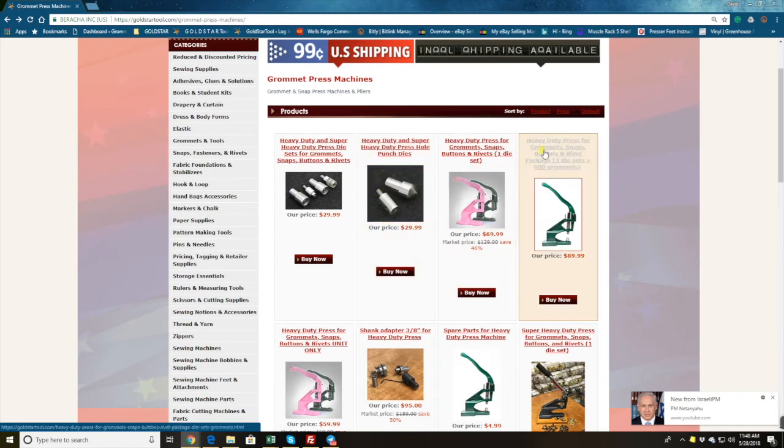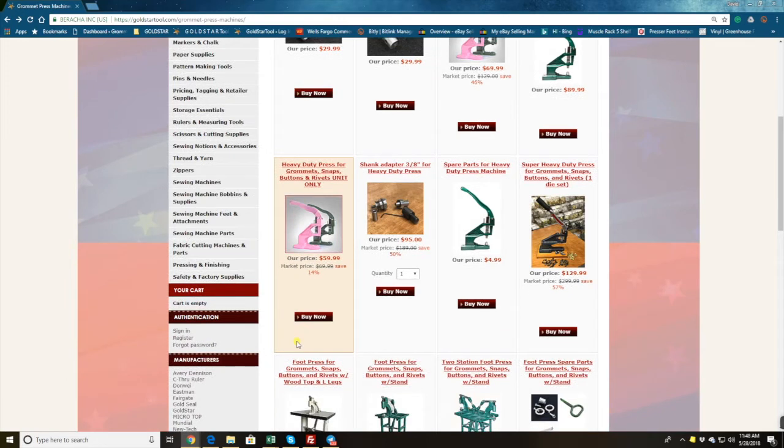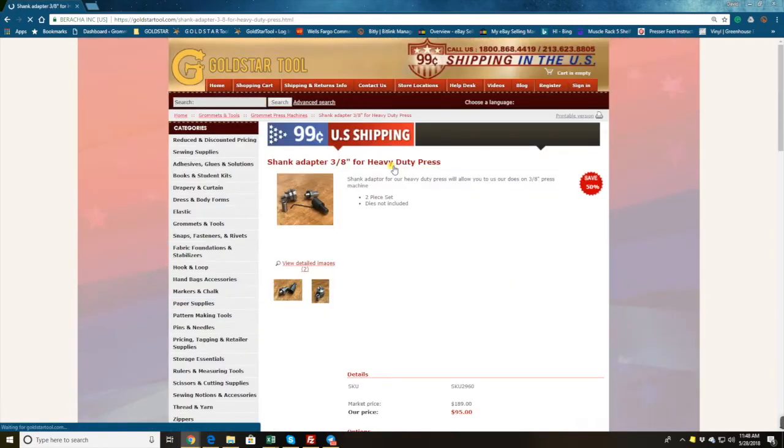This is one set of machine with three sets of dies, and you can add a punch hole die. This is only for number zero, two, and four. This one is $69.99 and here is $59.99. This bottom option is when you want to buy the machine only with no die. So here is the machine with the die, without the die — that's how you place the order for the hand press.